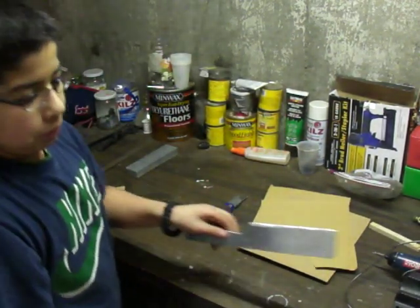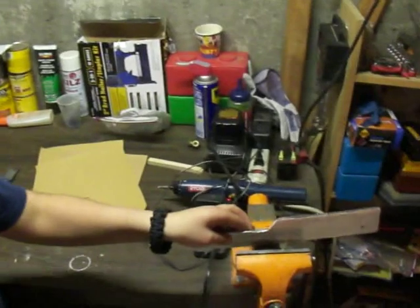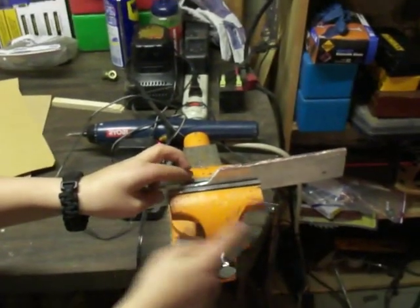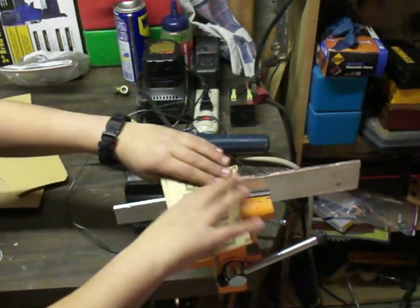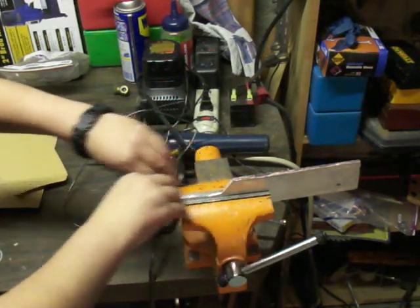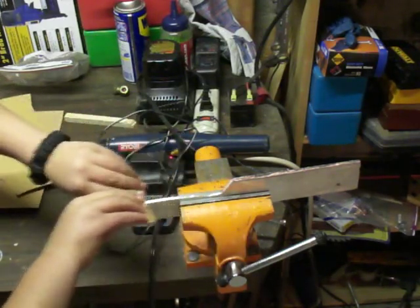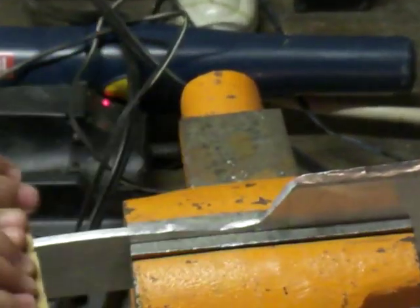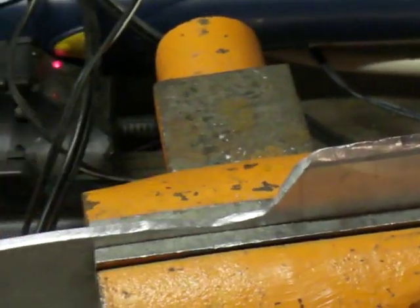We're going to pause the video so we can move it over a little bit so we can get to this area. Actually, I'll just work right there. There we go. We're going to smooth this curve out in a second. Let's just smooth this part out.